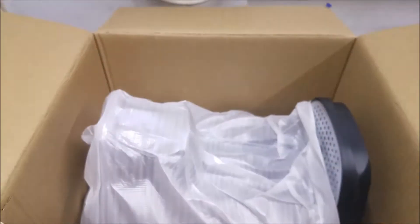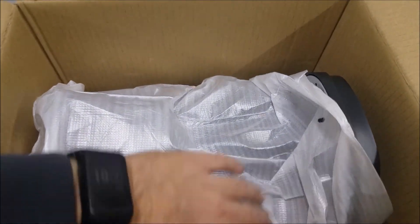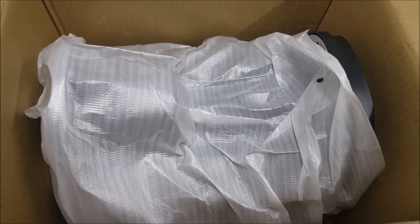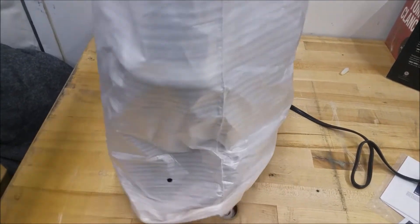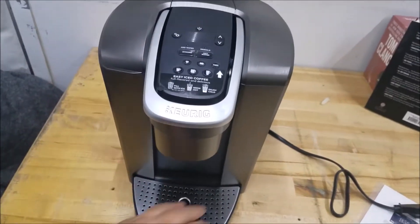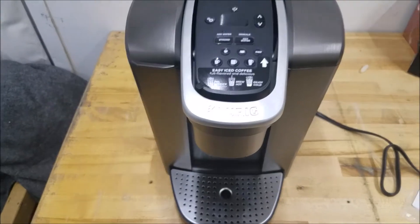Inside the box you've got a nice piece of cardboard to hold it in place, and this is all wrapped in plastic. All the loose pieces should be taped in place. To avoid damaging it getting out of the box, I'll need both hands, so I'll come back once it's out. Now we have it out of the box — everything is supposed to be taped down. Next step is to remove the tape holding the tray, the lid, and the water reservoir.